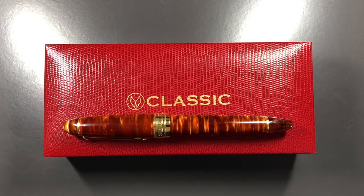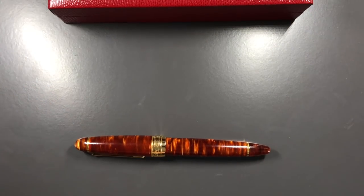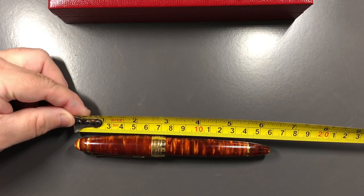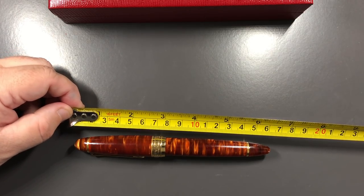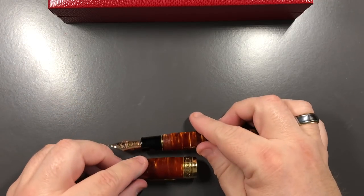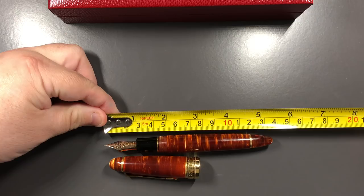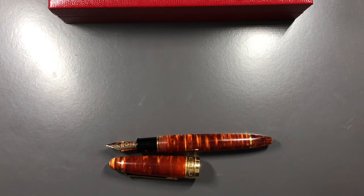Let's do a size check, weight comparison, and then a writing sample. In terms of length, tape measure out - we're looking at 160 millimeters. Although this is a King of Pen, it's actually around five millimeters longer than a standard King of Pen. The cap itself is around 73 to 74 millimeters. With the cap off, the body of the pen is around 137 millimeters in length - so that is quite an oversized pen.